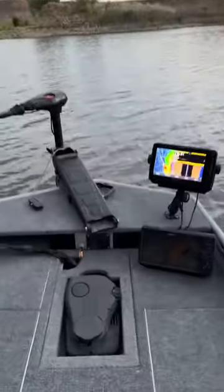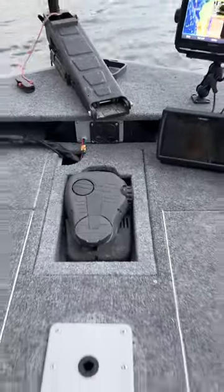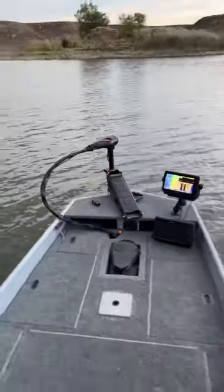Up front here we have the recessed trolling motor foot pedal. Yeah, not a big deal, but it's definitely a nice feature on a Jonboat. Thanks for watchin'.